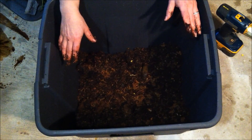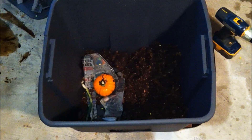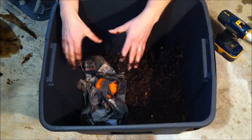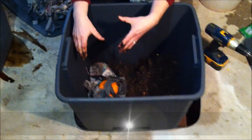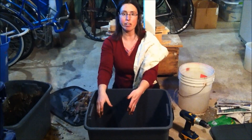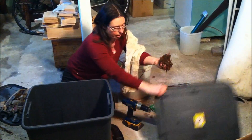Once your worms have built up a nice pile of castings, move everything to one side and start adding your newspaper and kitchen scraps on the other side, covering with newspaper. Make sure you wet the newspaper, and continue each week to add newspaper to that same side. Once the worms have moved over to the side with the fresh kitchen scraps, you can just remove the castings. Let them dry out for a couple of days, then add to your garden bed or potted plants. Thanks for watching.